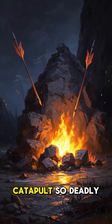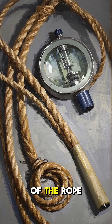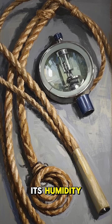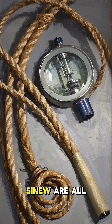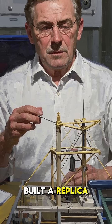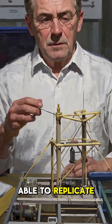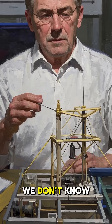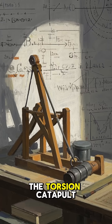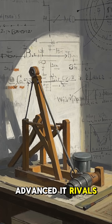Part of what made the torsion catapult so deadly was its ammunition. The exact composition of the rope, how to control its humidity, and even how to treat the sinew are all part of a long-lost manufacturing secret. Even if we built a replica of an ancient catapult today, we wouldn't be able to replicate its accuracy because we don't know how the ammunition was made. The torsion catapult represents a level of mechanical knowledge so advanced it rivals modern physics.